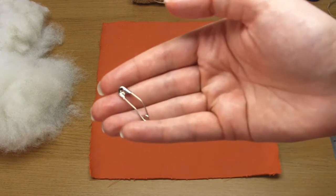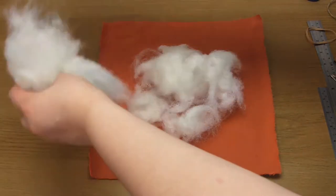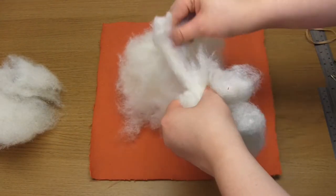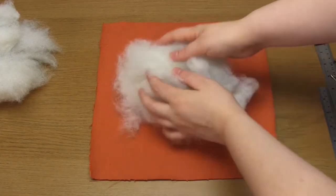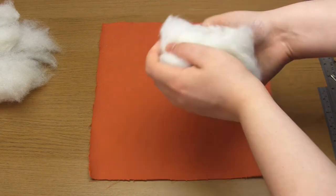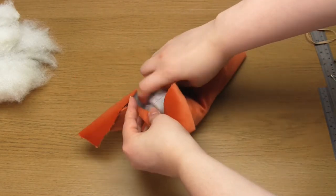For the fabric I'm using a fairly thick orange velvet which I think looks very effective. Place some stuffing in the center of this fabric and form it into a ball so that it holds its shape better, and make sure that the fabric can easily encase it with a little bit of excess. Bring each of the four sides of fabric into the center and use a safety pin to hold them in place.